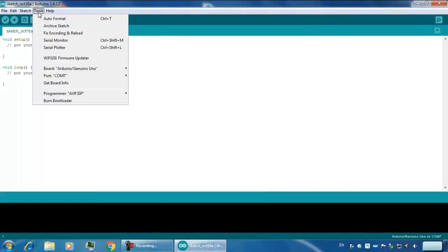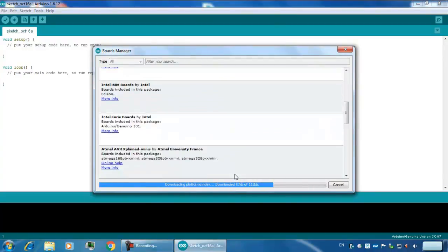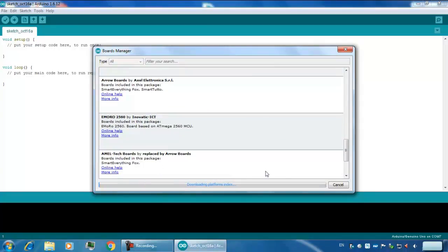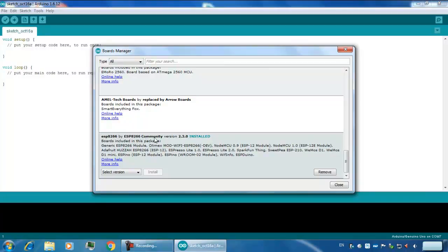After finishing up with this, go to Tools, then Board, and Board Manager. Here you can see that it is downloading the platform index. I have already installed the ESP8266 by the ESP8266 community, and the version installed is 2.3.0.